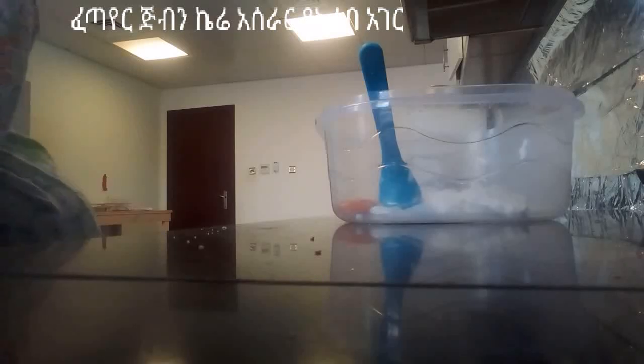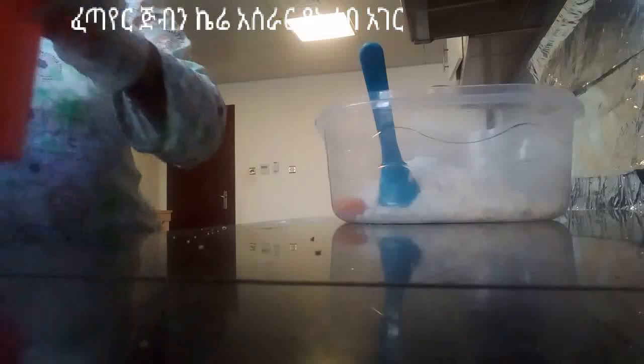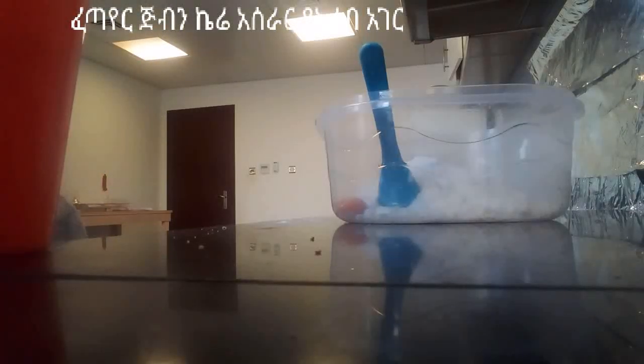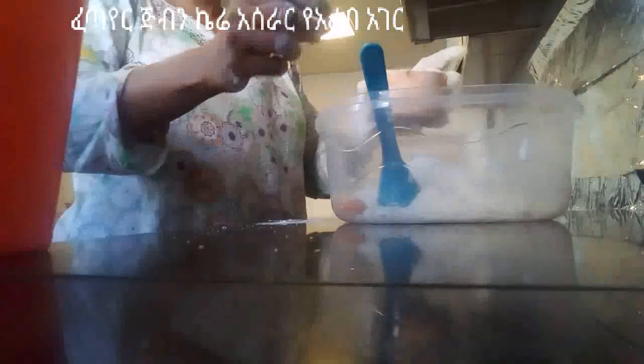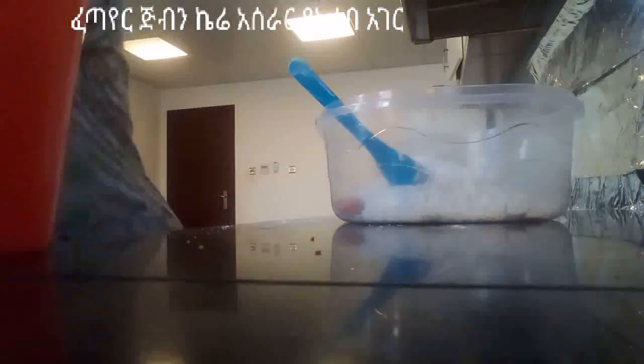We want to have a cup of greens. We want to have powder with it. When the chicken is done, we will wash the ingredients and add sugar to the ground.